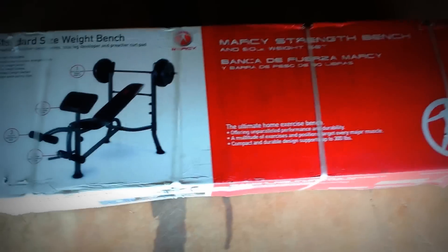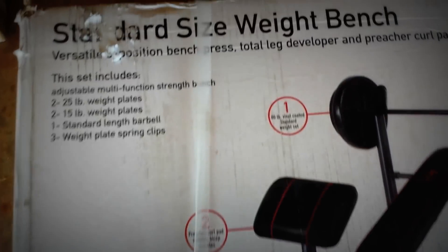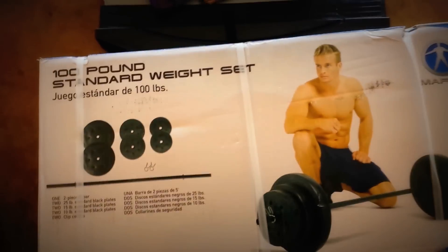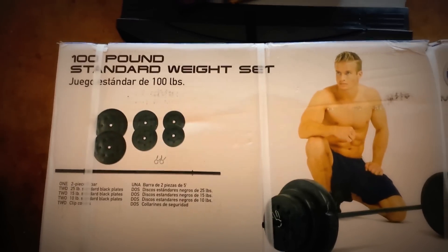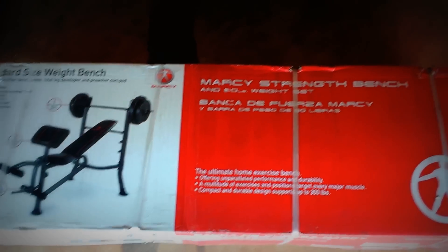Okay ladies and gentlemen, we're back. We're here with the Marcy strength bench with the 80-pound weight set that's included. We're also going to be unboxing this bad boy today, which is just the 100-pound standard weight set. So let's go ahead and get right in — I need some tools first, so hold on one second.